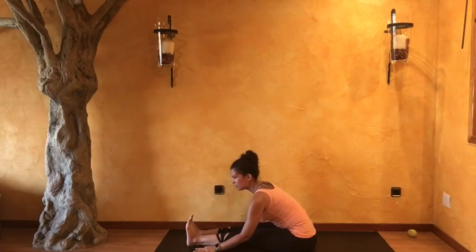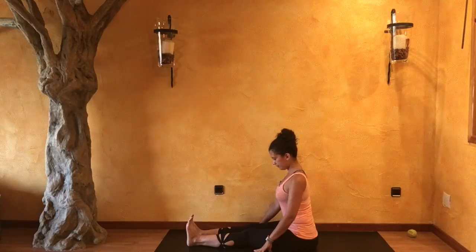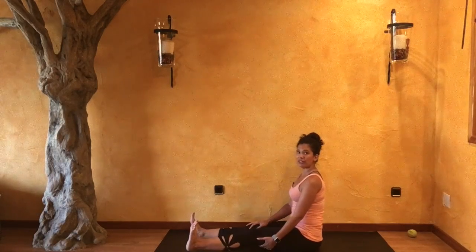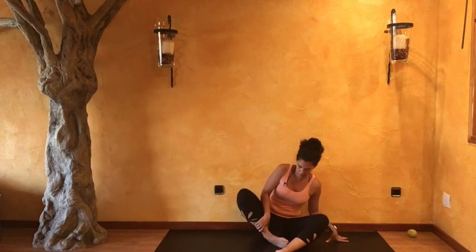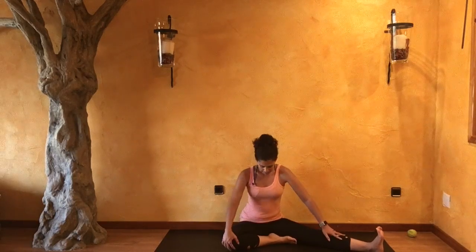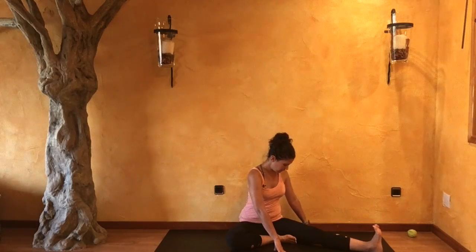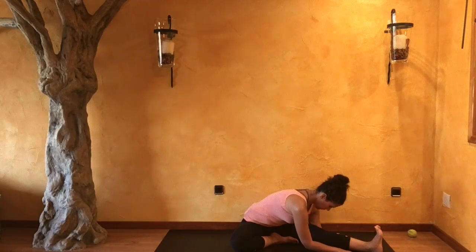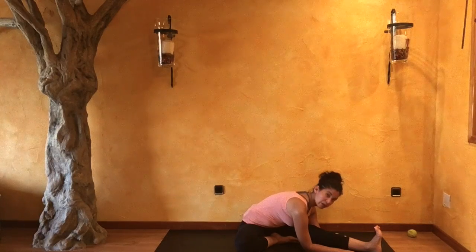From here, taking your left leg out wide — turning your left leg out wide and right foot comes in. Inhale, reaching forward and turning over towards the left. With your next exhale, just slowly begin to bow forward, relaxing that right leg down, and reach forward.